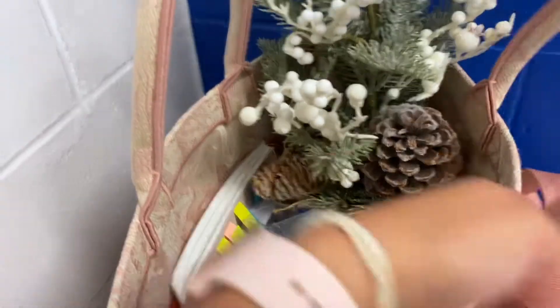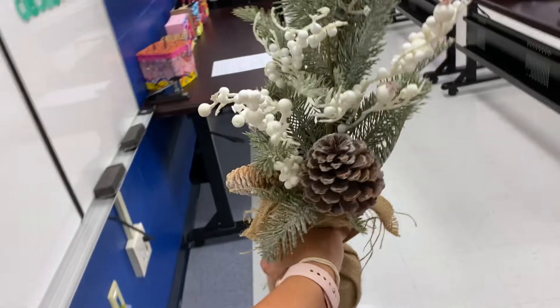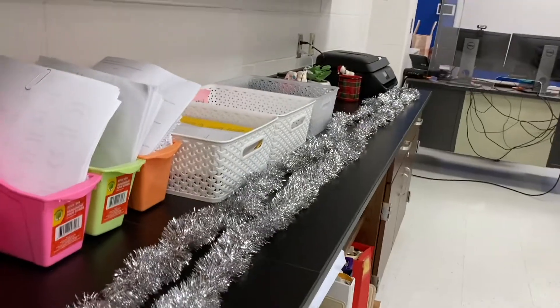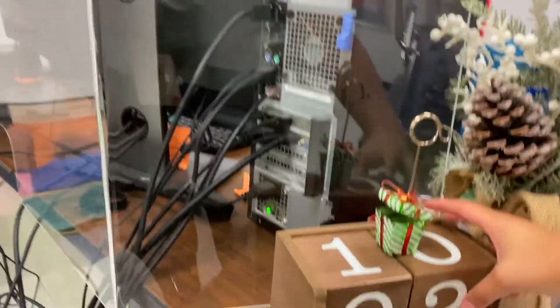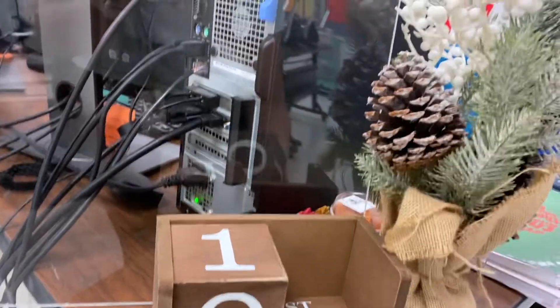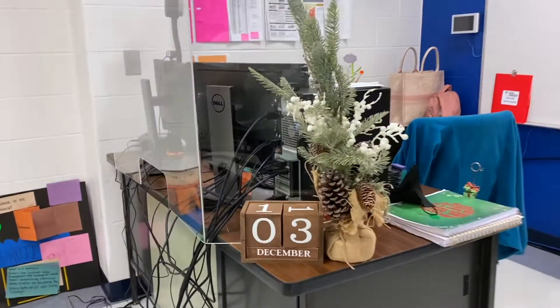I brought one more decoration to put up in my classroom — it's this little tree, so cute! I didn't end up showing you how the garland came up yesterday because I got busy with students, but look how cute it looks. I think I'm gonna put the tree by my desk next to the little rustic calendar thing. How cute is that? I'm obsessed!